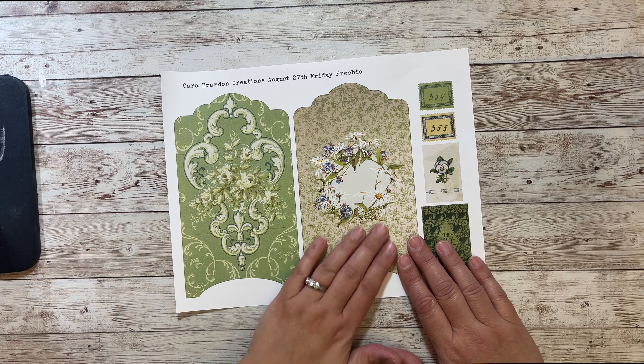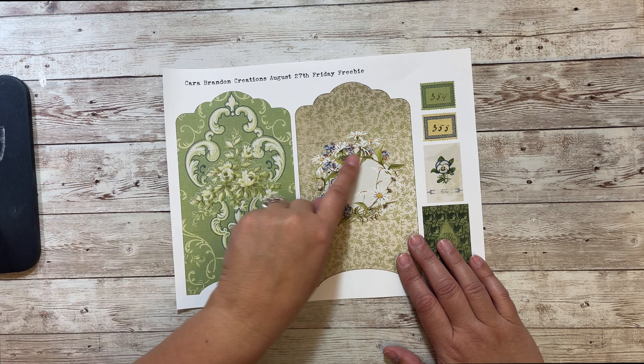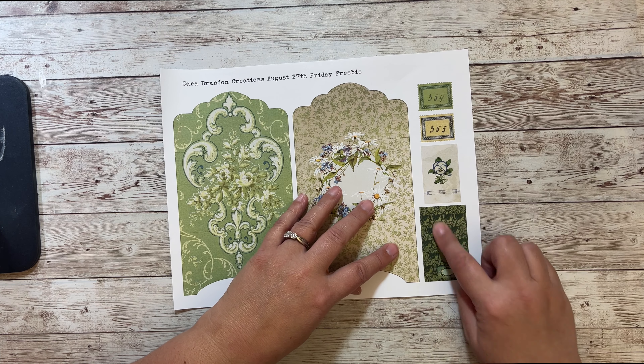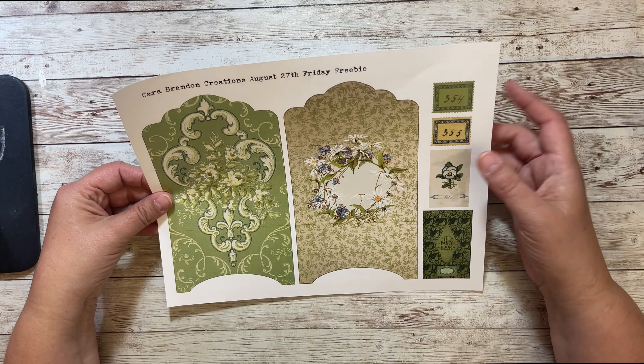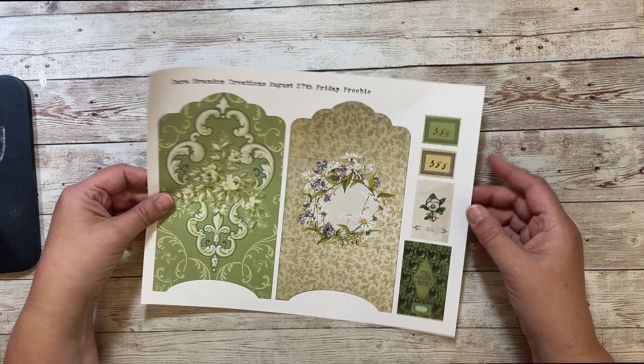So there's two kind of fancy pockets. This one is kind of wallpaper, and then this one with this pretty floral wreath. And then we have this little piece of ephemera that says 'The Fairy Book', a flower, and then two postage stamps. Also one green to kind of coordinate and then the yellow kind of creamy color.